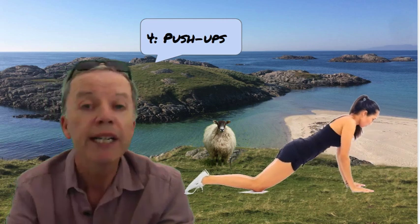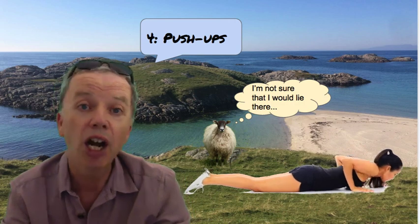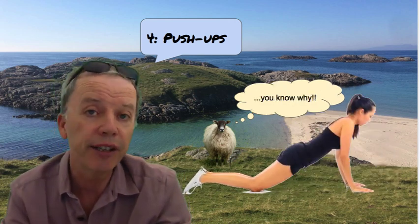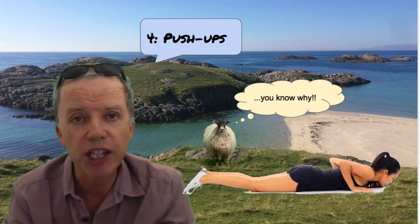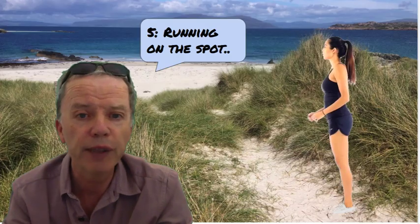Exercise number four, some push-ups. We're going to lie on our tummy and use our arms to push our upper body away from the floor. First off we're going to hinge at the knees so that the exercise is not too challenging, and as we do these exercises and get better, we're going to do them hinging from the toes.